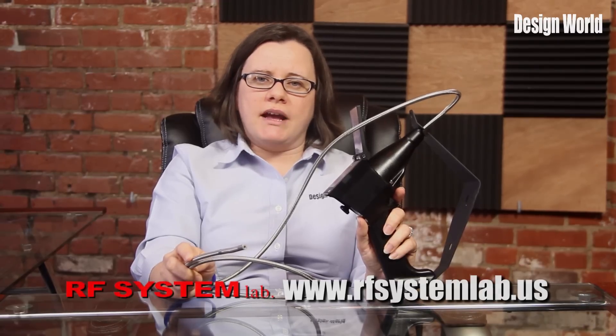For more information on this device, visit www.rfsystemlab.us.